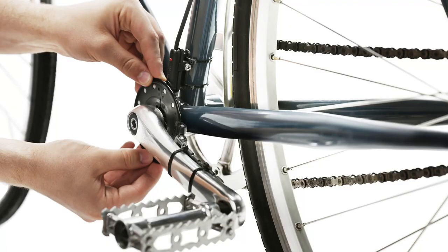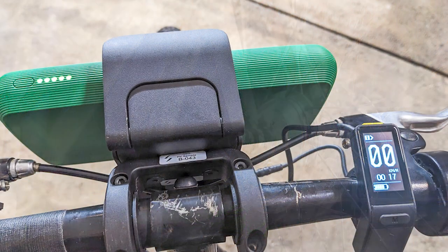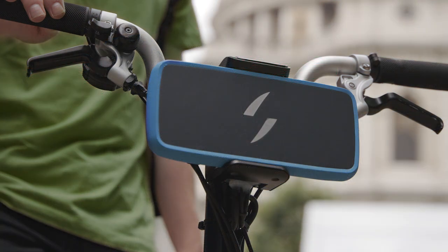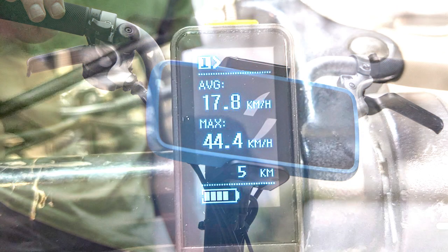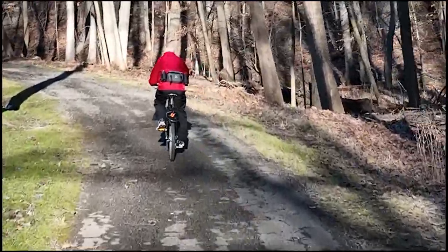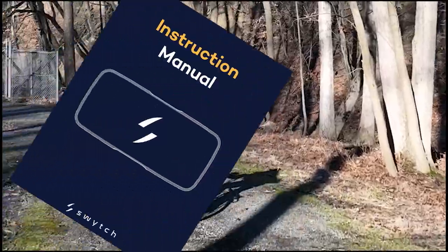From the bottom up, you'll get a pedal sensor that detects pedaling and energizes the motor. You get the motor itself, which is already installed in a replacement wheel that simply slips into your bike's front fork. You get a mount for your handlebar that holds the pocketable-sized power pack and a throttle. You'll have some wires to connect, and they all snap together as shown in a provided detailed instruction manual, so you can make the conversion yourself.